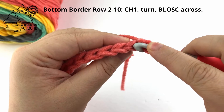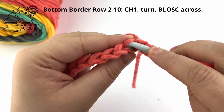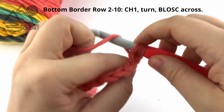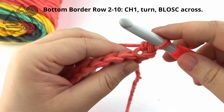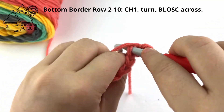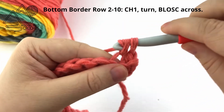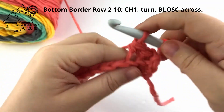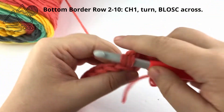Go down the center of the top of the stitch and out the back so that only one loop is over your hook. Yarn over and pull up a loop, yarn over and complete your single crochet. Repeat this, working into the back loop of the previous single crochet all the way across.